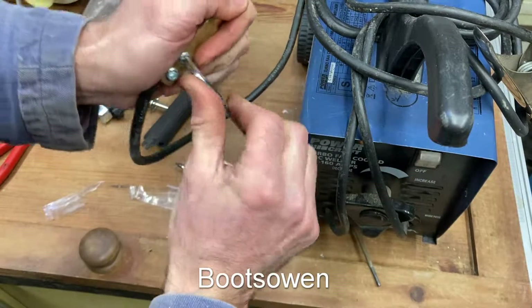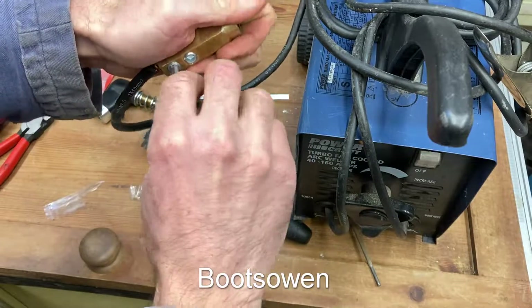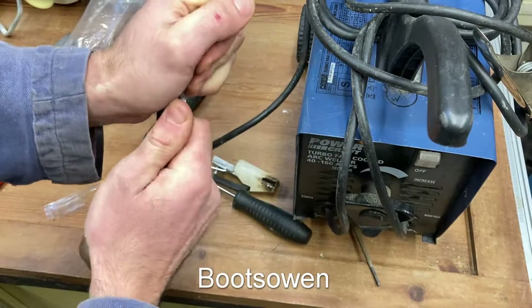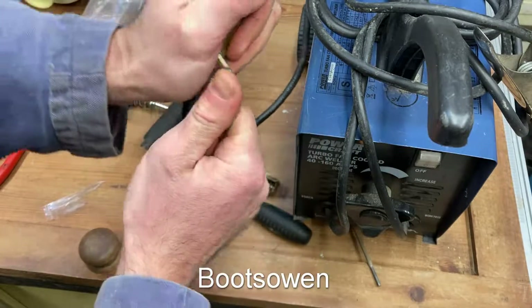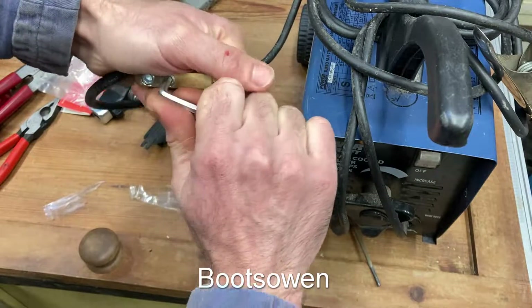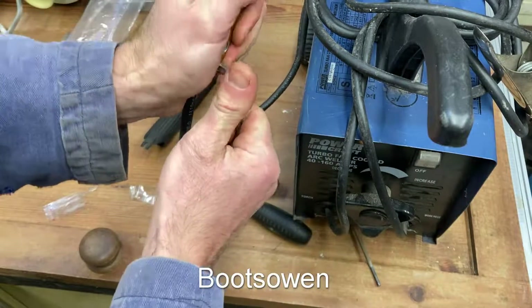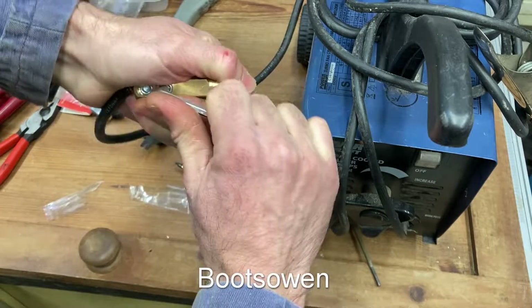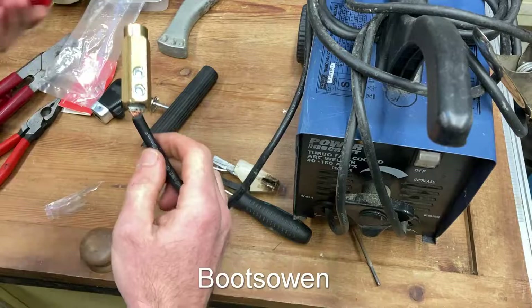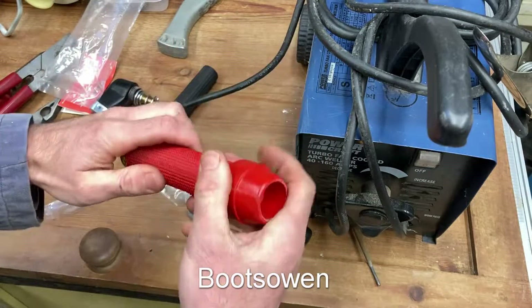It's something that doesn't really get in the way because I don't do arc welding very often. It tends to be when I've got a piece of plate I need to sort out. I don't use it for anything fine at all — I've got a gas welder for that. Let's tighten those right up. As I tighten one the other one becomes loose, so keep going. This should slide up through the body here, into position.